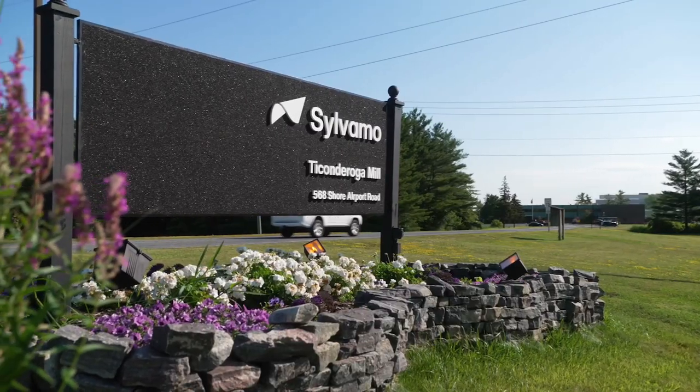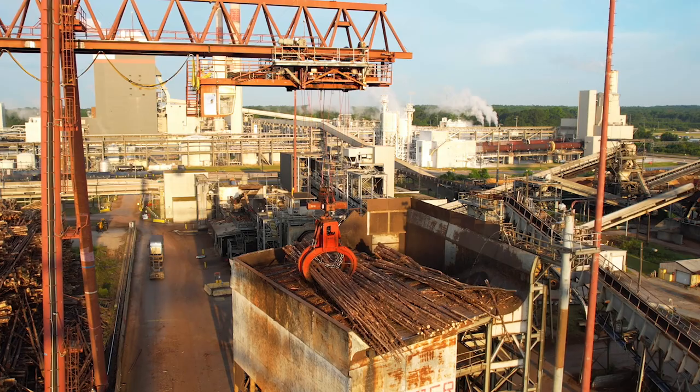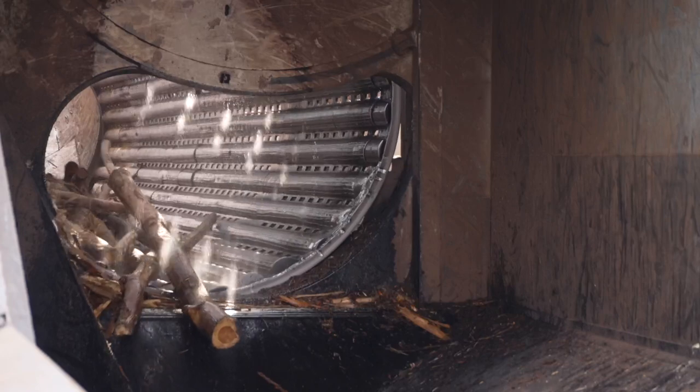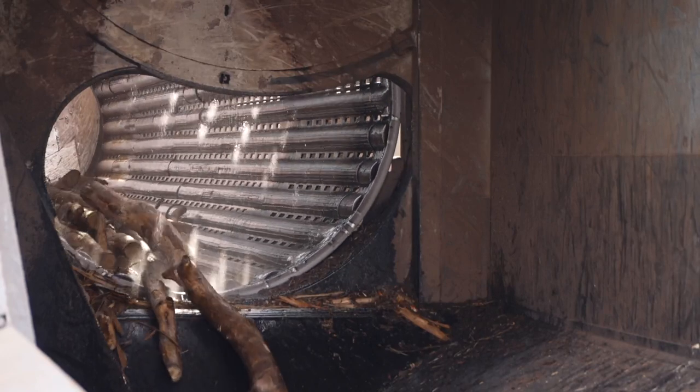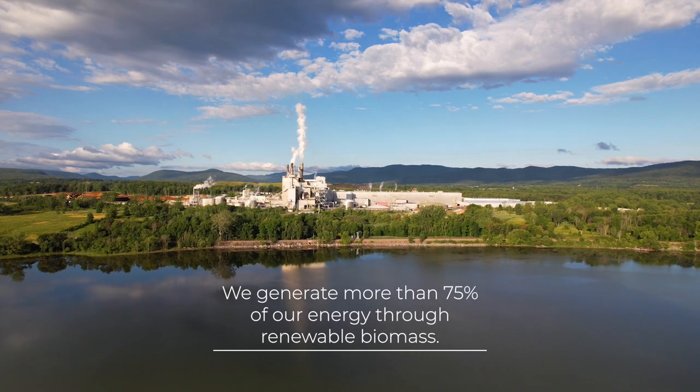The sustainably sourced wood is brought to our mills, where we use every part of the tree. The bark is removed from the logs and used to help power the mill, generating more than 75% of our energy through renewable biomass.